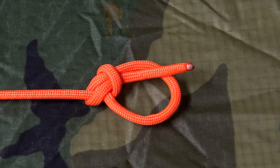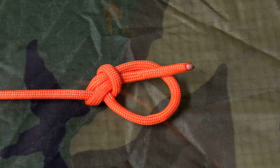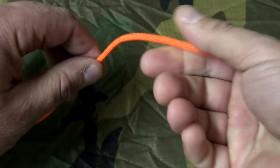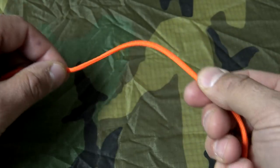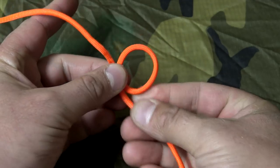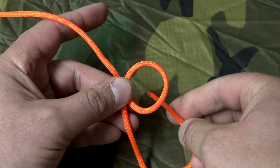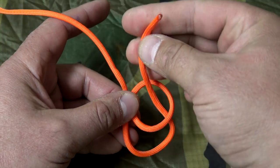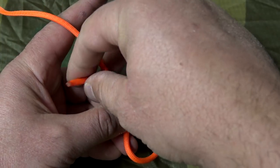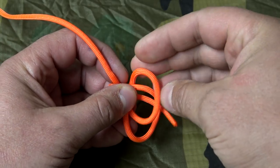A basic bowline is the perfect end-of-the-line loop, because once the loop is formed and under tension it will not slip. For option number one, go up a couple inches, make a loop, take our end — a little brown eel comes out of the cave, goes into the hole, comes back out of the hole, and back into the cave again.